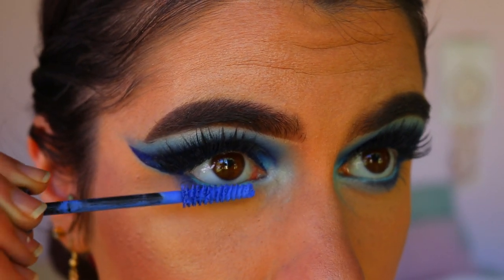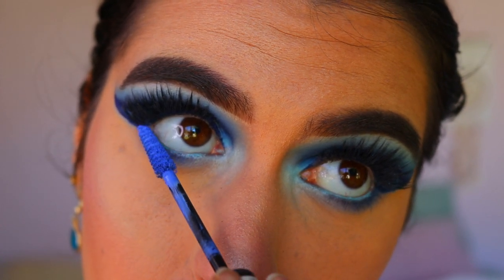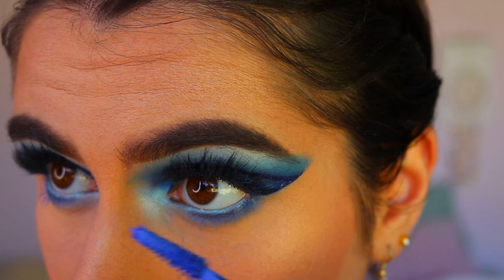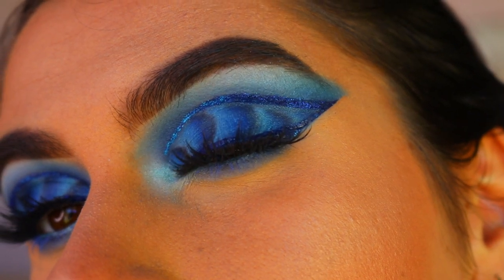For bottom lash mascara, I'm going in with an electric blue mascara from Rimmel and applying that to the bottom lashes, to really finish off this look and tie that blue all together. And this completes today's ocean wave makeup look!